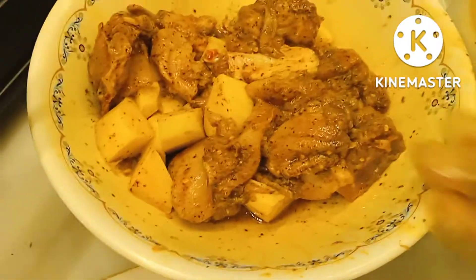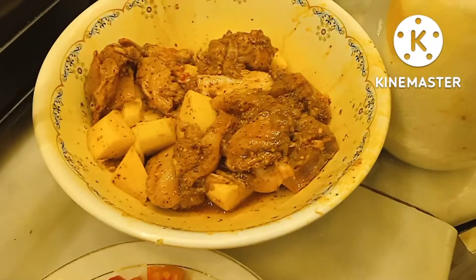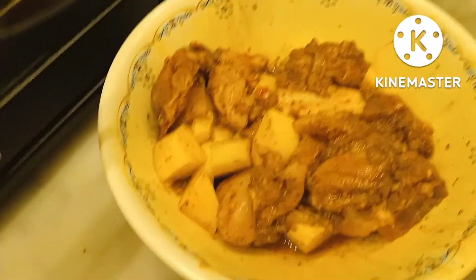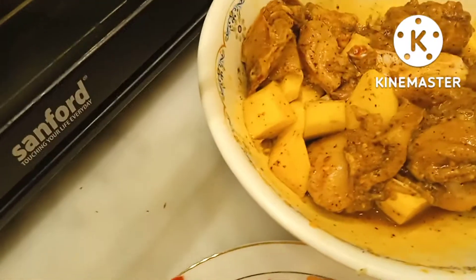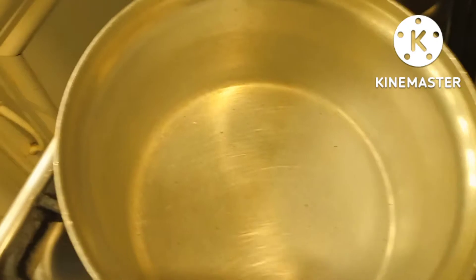I have to add the green onion. I will add the green onion.